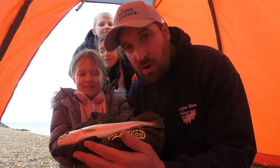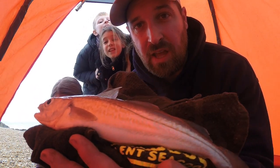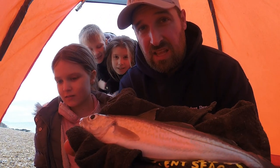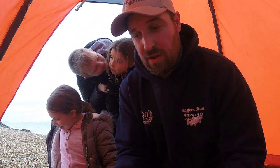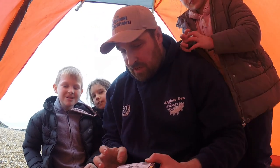It's a whiting — yeah, well done, it's another fish on the table. So what have we had so far? We've had a pout, a small bass, and a whiting. So there we go — let's crack on and have a little more fun. You having fun? Yeah!